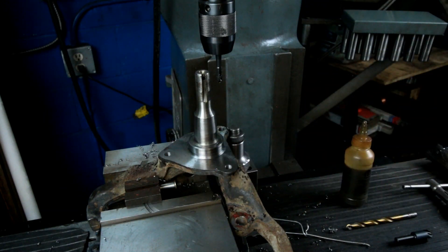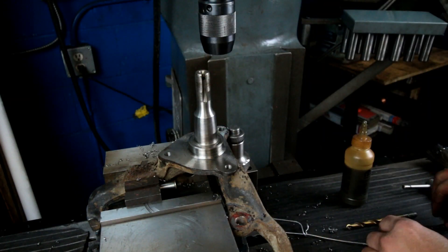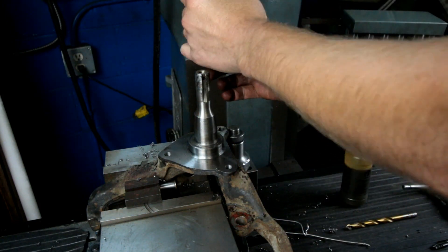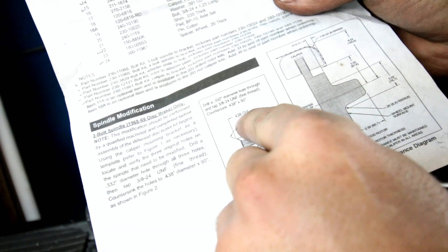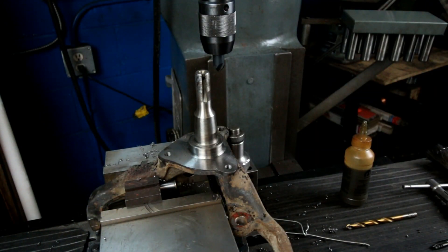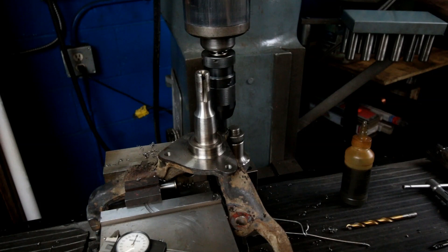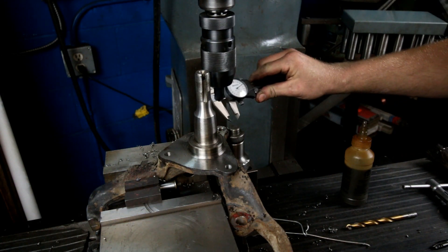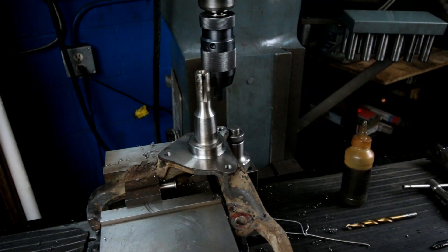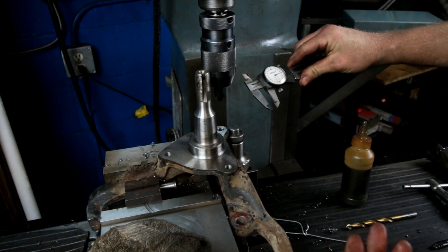I'll go through these by hand, but for now we've got to go around and do that chamfer that they call for. I have a 90 degree carbide chamfering tool. The drawing is asking for an approximate 7/16th diameter for the chamfer, which we can just measure quickly. Touch down — it appears I got that on the first shot. That doesn't always happen. Beautiful.